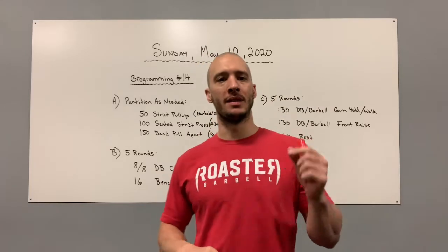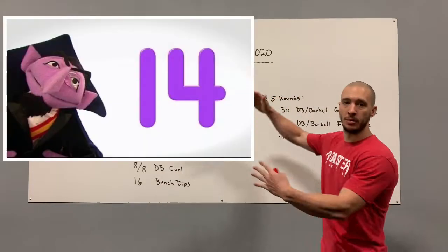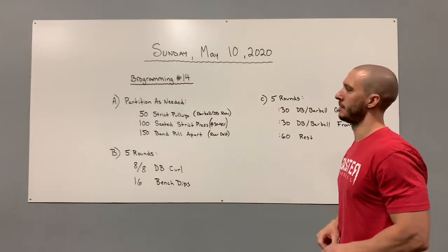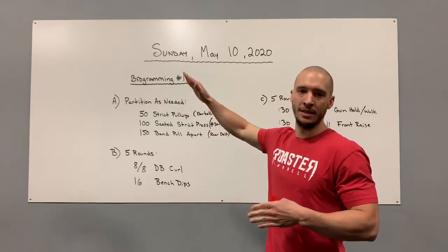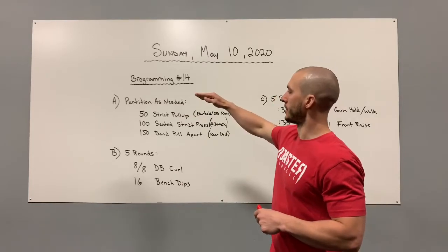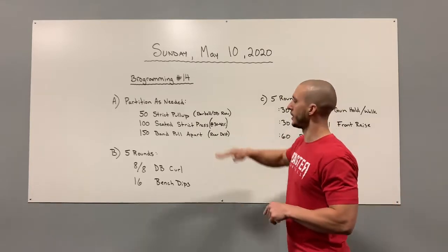What's up, CrossFit Roasted Barbell! It is Sunday, May 10th, 2020, and we have Programming Number 14 today — parts A, B, and C. Part A is going to be partitioned as needed, which means you can break it up however you want. You could do it just as written, or break it up into rounds of 5, 10, and 15, or whatever. It's up to you — just get the work done.